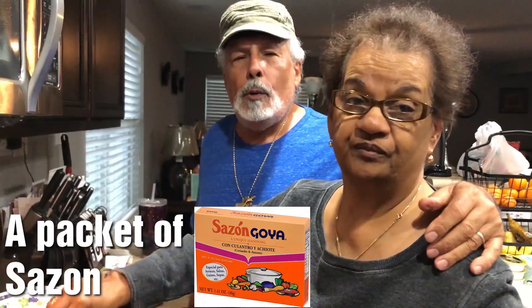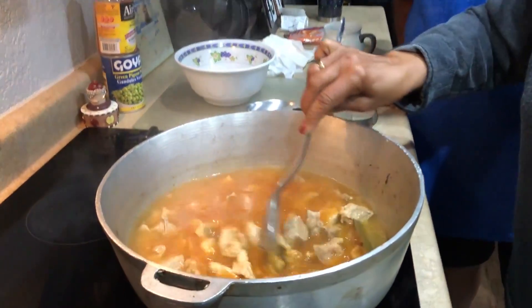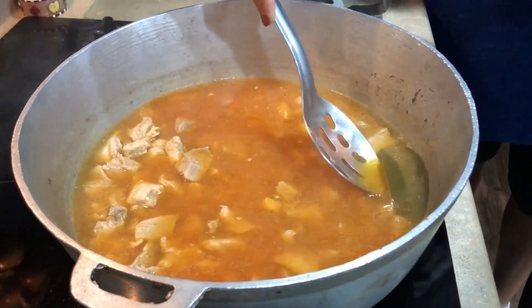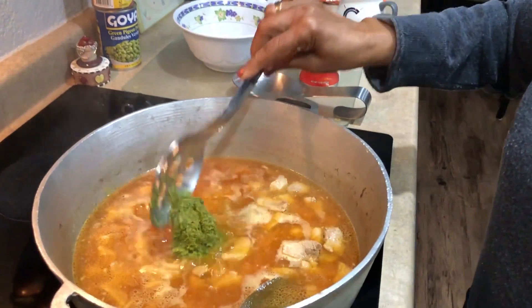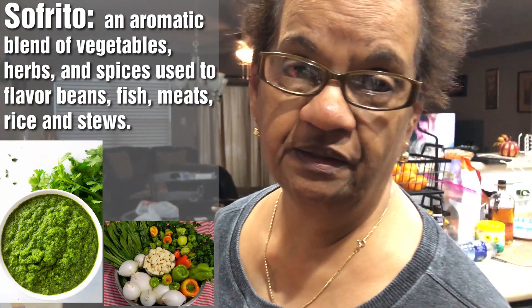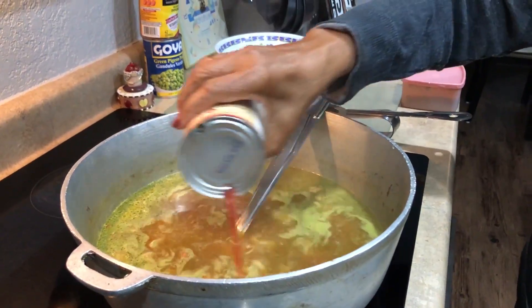What's that green leaf? That's bay leaf — hoja de laurel. Sofrito. What is sofrito? Sofrito has onions, peppers, garlic. Now what's this? Tomato sauce.